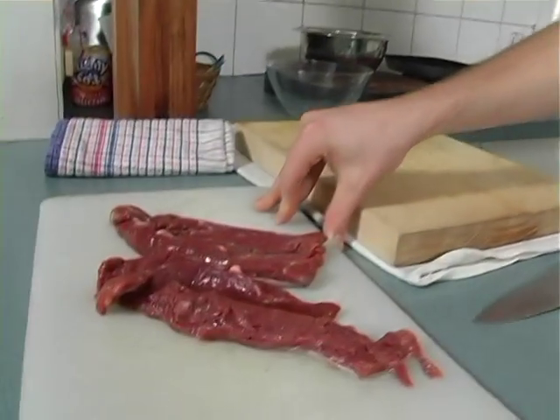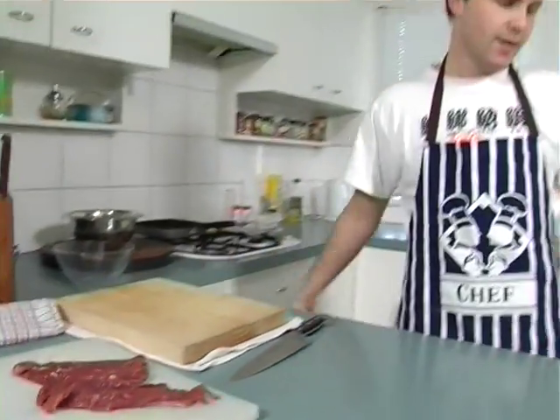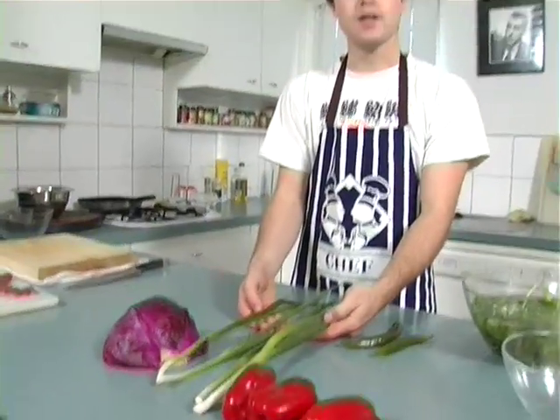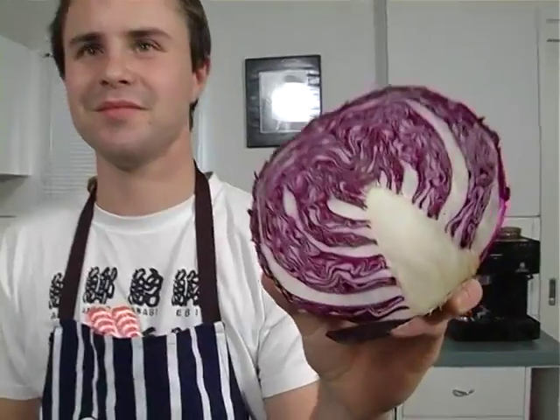Today we'll be making a red cabbage salad with lamb fillets. I've got some lamb fillets here that I bought from the market. I've also got some green chilies, some red peppers, some spring onions, and some red cabbage.